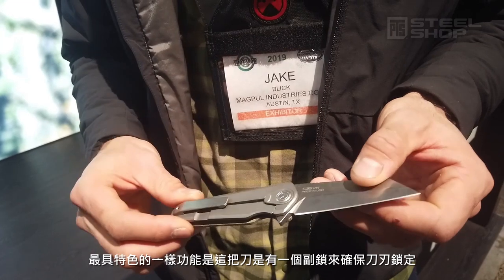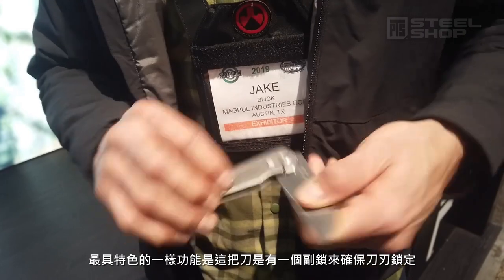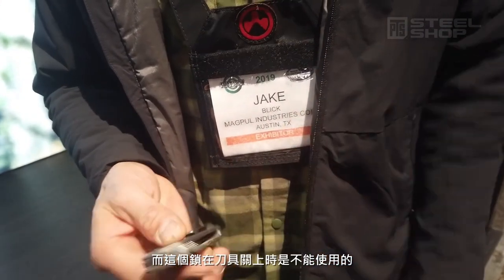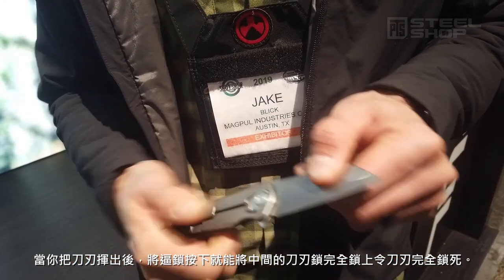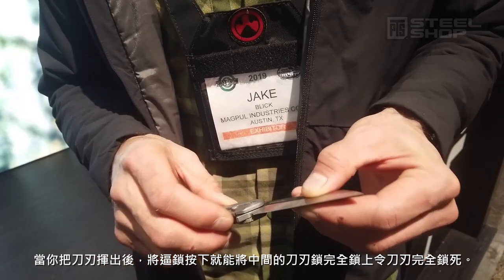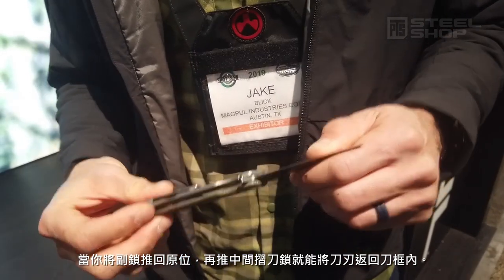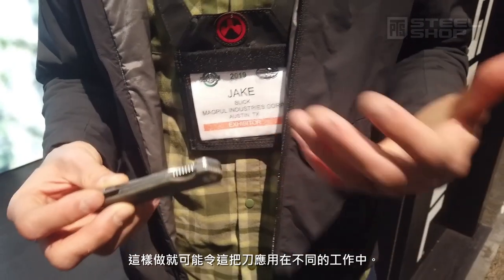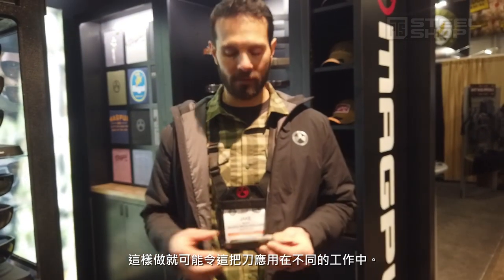One of the big things we're introducing with this knife is a secondary locking feature. You can't engage the lock when the blade is closed. Once you open it, you engage the secondary lock and it essentially locks it into a fixed position, creating almost a fixed blade. Disengage it, put it back to the traditional frame lock, then you can close the knife. We did this for rugged use and more utilitarian type of use.